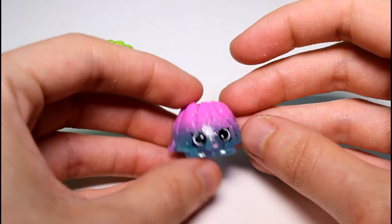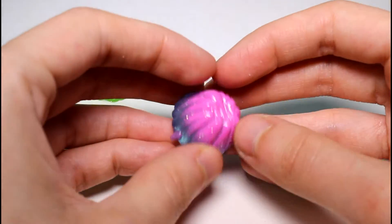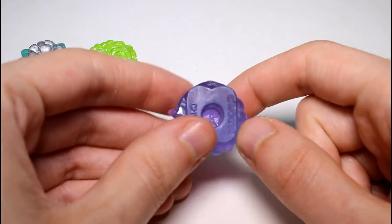And then we have Jiggly Jelly, who is blue and pink — translucent blue and not translucent pink. If you look at her through this, she looks purple, because blue and pink make purple, I guess.